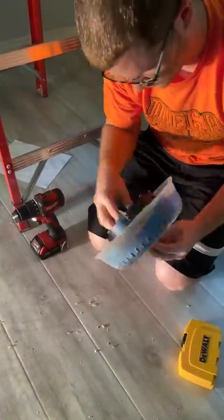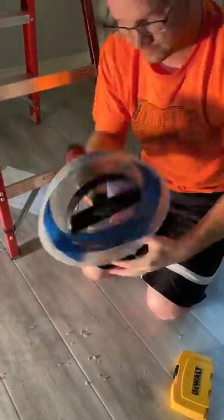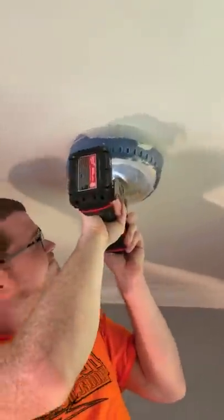Then it's ready to go. The only problem is it's hard to see where your center mark is to start drilling, but there's no more mess to clean up.